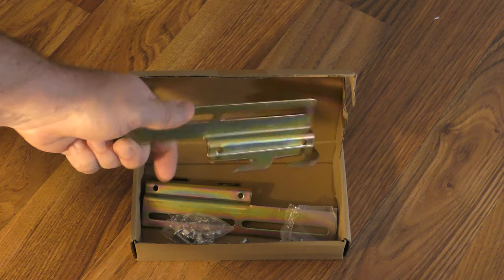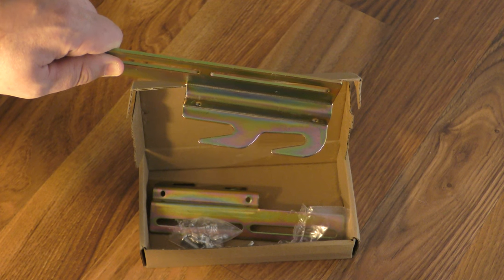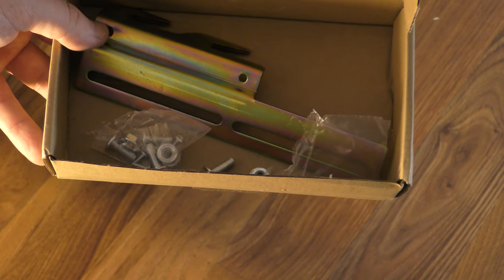Another way to attach the bed frame to the headboard is to use hooks. You can buy these off of Amazon — they're around $13. It's a kit that comes with the bolts and the nuts that you need.